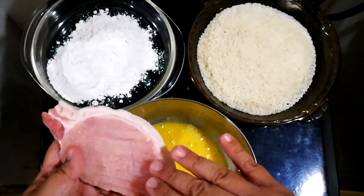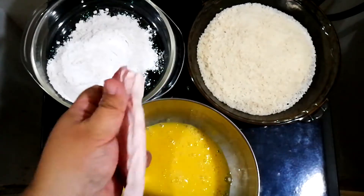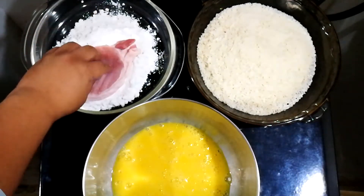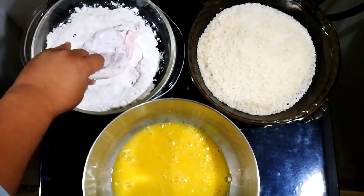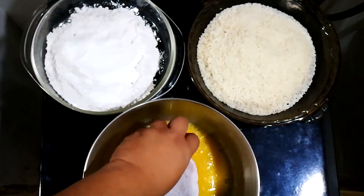We'll start off with our pork. I tenderized this by hitting it with the back of the knife, and then we're going to dredge it in flour. This has no salt — the salt is in the eggs. Shake off the excess and dredge it in the egg.